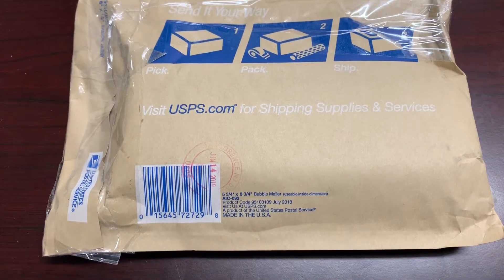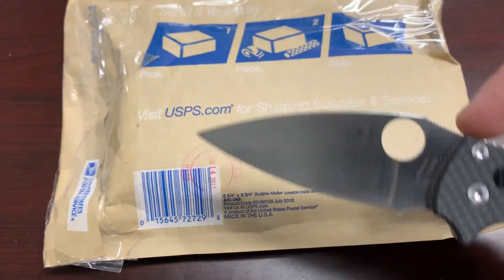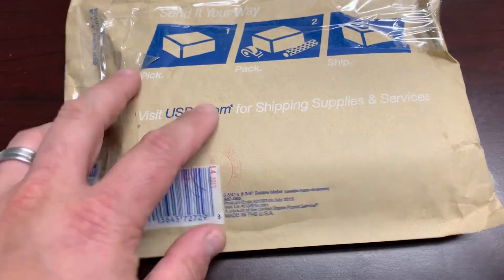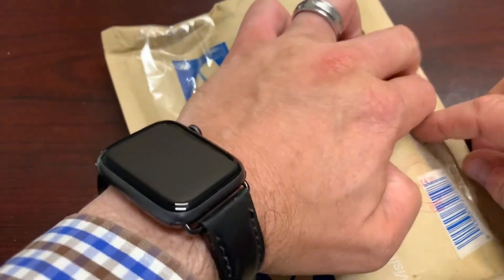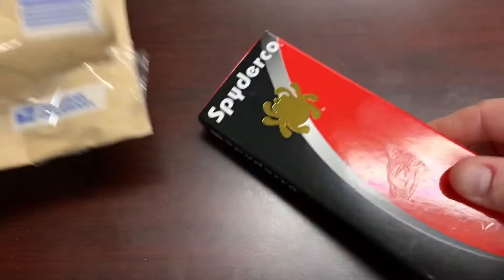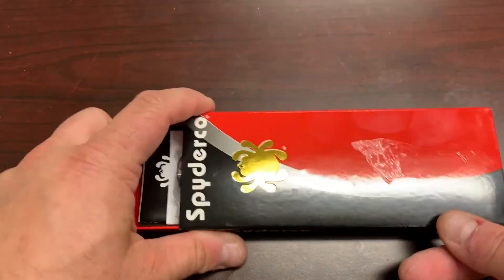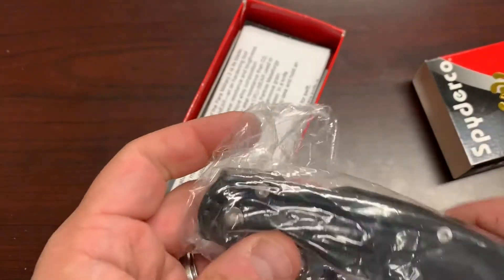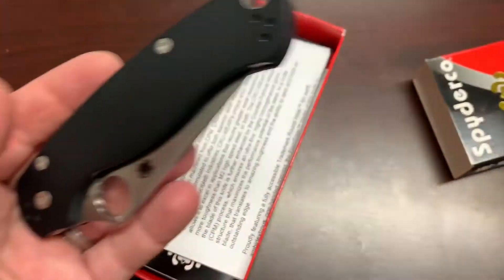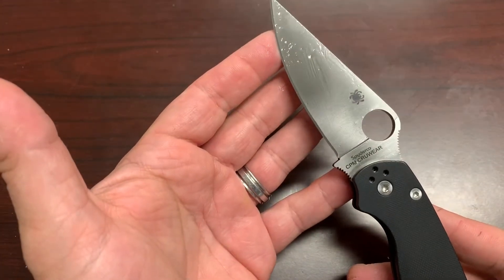Today I've got the brand new to me CPM S90V Manix 2 in the peel ply carbon fiber, and I'll go ahead and use that to open this. We've got a spider pill. This is, I believe, one with custom scales — oh no, this is not with custom scales. This had one of two coming: one had custom scales. This one is the Knife Center exclusive with the smooth G10 and the CPM cruwear on there.